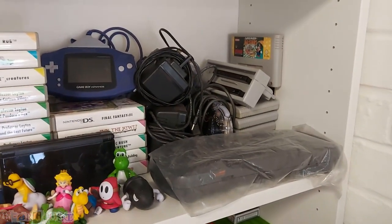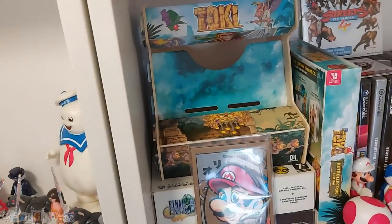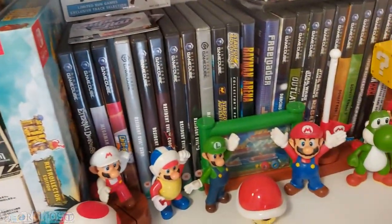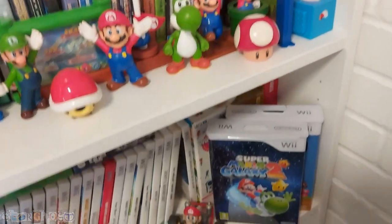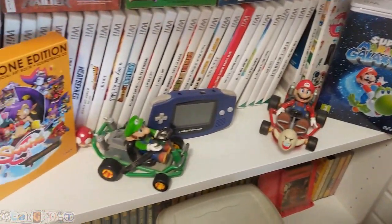Obviously I've got the EverDrive so I don't really need the cartridges anymore. Game Boy Advance, DS, Lynx games. Then we've got my Toki Arcade thing for the Switch. These are my remaining GameCube games — not many, just a select few which I want to keep. A couple of Xbox exclusive games which I picked up — I'm not really into Xbox. Down here we've got Wii games and a couple of boxes for special editions. These are the Game Boy boxes I want to keep.